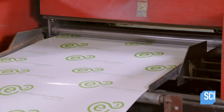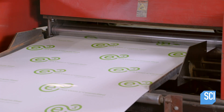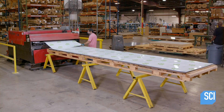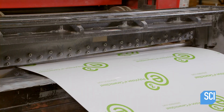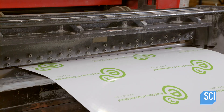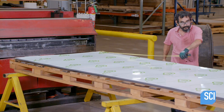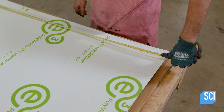To start, the roll is mounted on a cutting machine. A technician programs the machine to cut the roll to a specific length based on the board's dimensions. Workers verify the length and check that the piece is square.